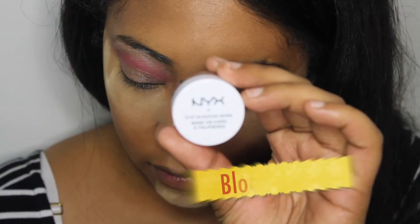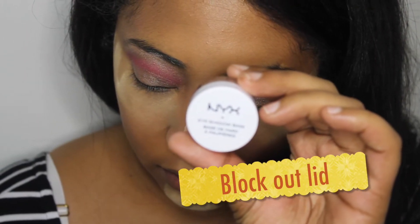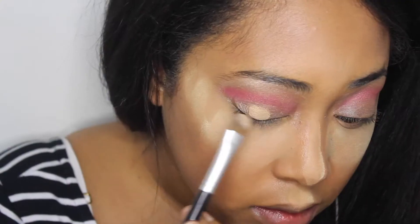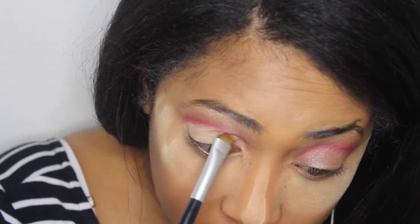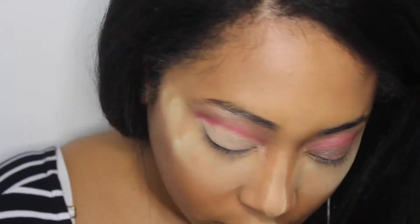The next thing you want to do is just block out your lids, kind of like you're creating a cut crease but not really. It's just so that you have a base down for when we put the bright pink in it.